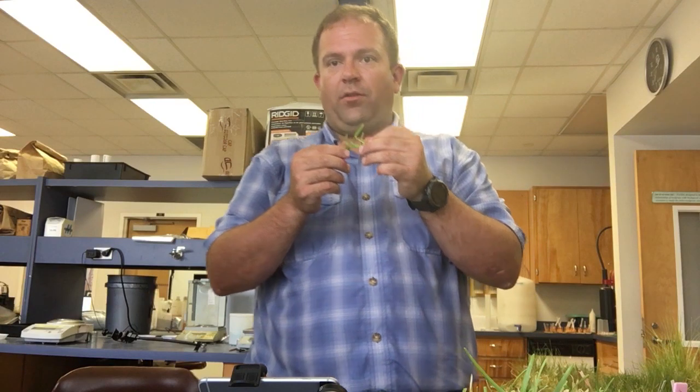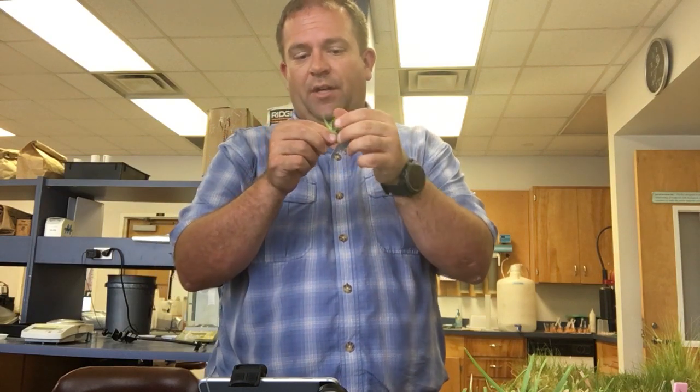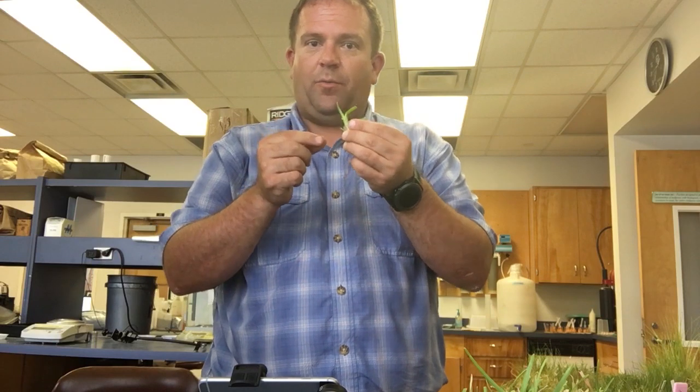To summarize: centipede has a really dense group of hairs at the ligule. Carpet grass has a few hairs at the margin of the leaf blade right before it goes to the sheath. And St. Augustine grass often has very few, if any, hairs and will be really tightly compressed — almost like a little petiole — at the collar area of the plant.